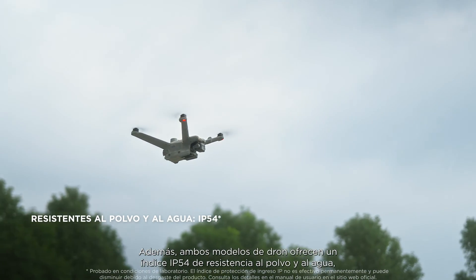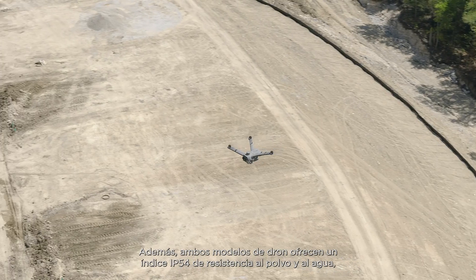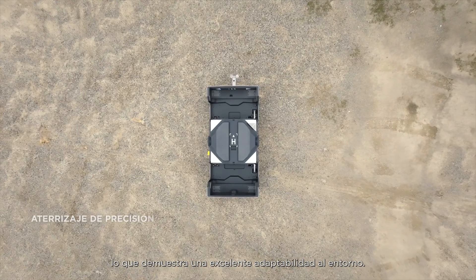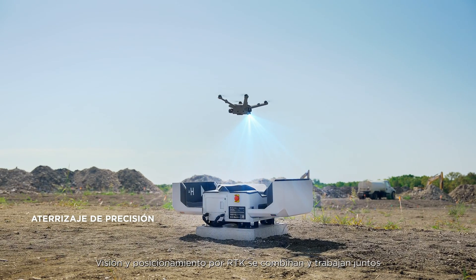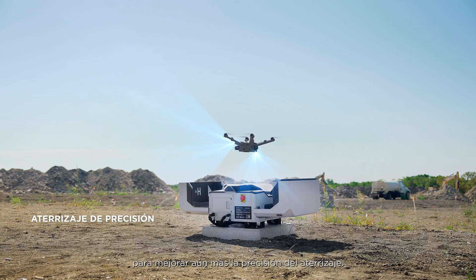Additionally, both drone models have IP54 dust and water resistance, demonstrating excellent environmental adaptability. The combination of vision and RTK positioning work together to further improve landing accuracy.